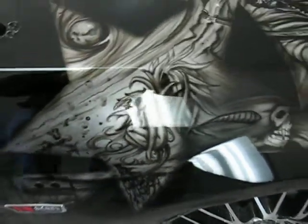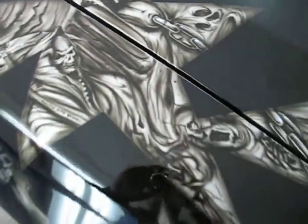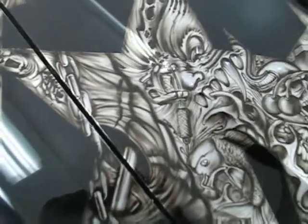The owner's tattoo — Grim Reaper. Tattoo gun.